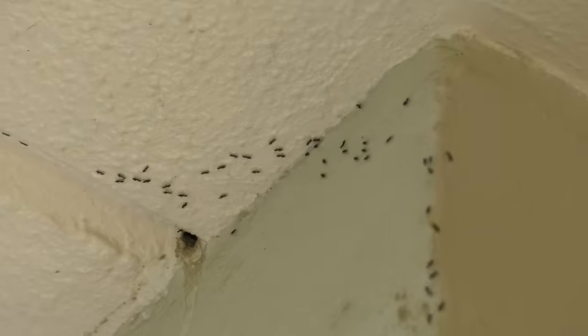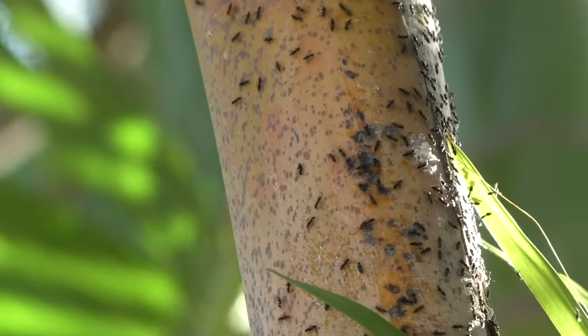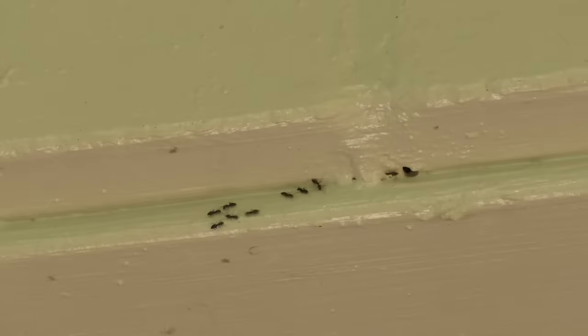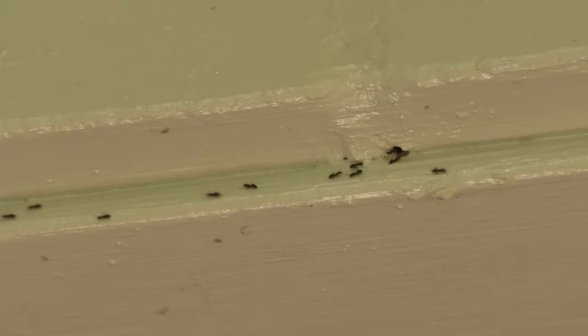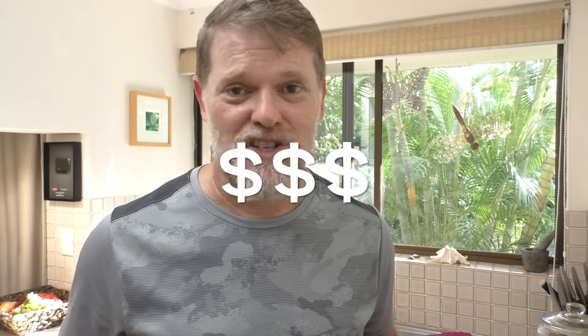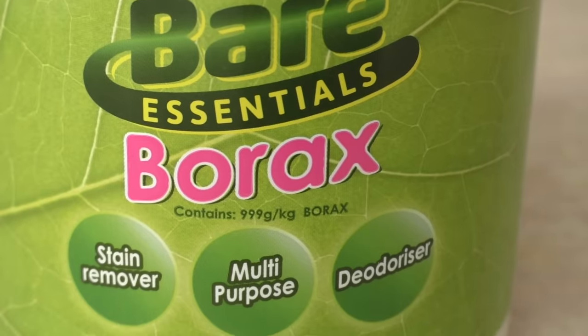Do you have an ant problem? Do you have ants crawling up your walls, crawling all over your plants and building a nest in them? Are they living inside your barbecue? Are they finding cracks and holes in your walls and making your house theirs? Have you called the exterminator and they said it's going to cost you a fortune? Well, don't waste your money. All you have to do is spend about $5 on some borax.